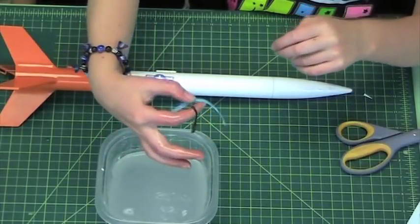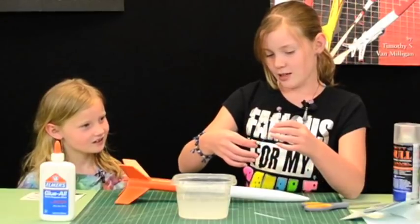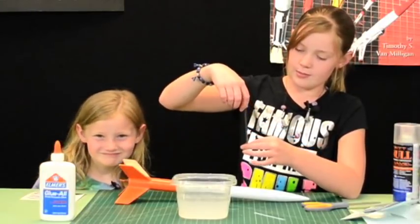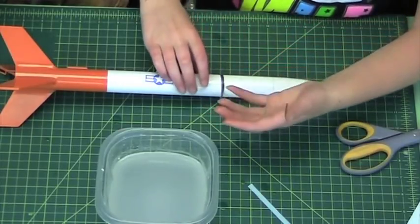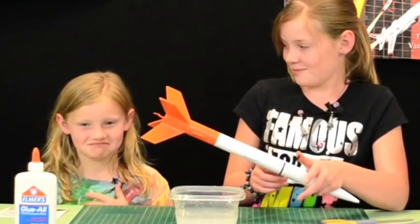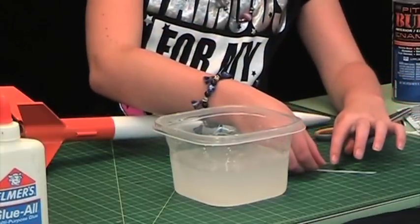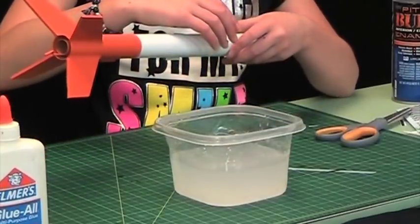If your decal falls off in the water you can flatten it. It might take a couple of tries, but don't worry. If you break it, just put one half on at a time. I'm going to set this right there and put some water on the rocket to make it slide around easier.